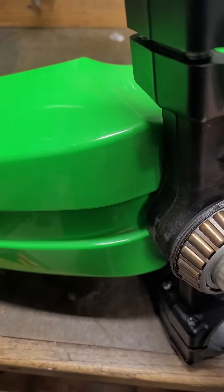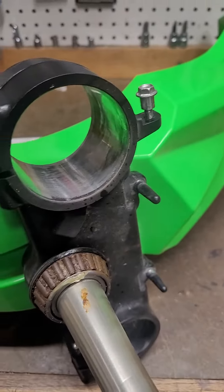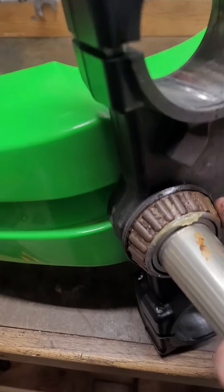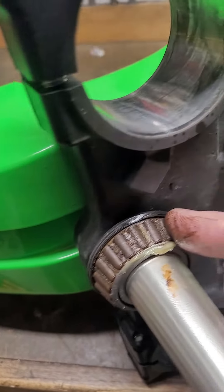I think it's still within tolerance because I seriously only have four hours on this bike. Luckily I haven't ridden it very much and I pulled this apart before it got bad, but that would have destroyed that bearing. There's some dirt in there and stuff.